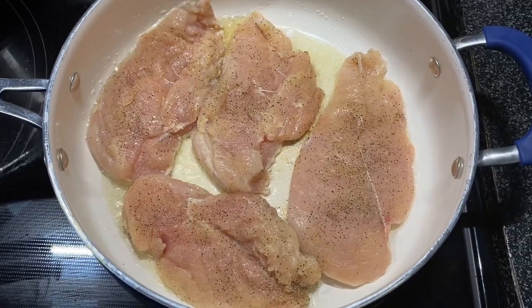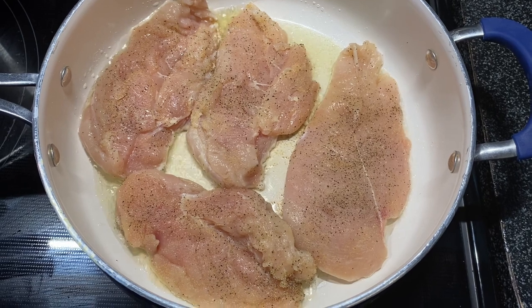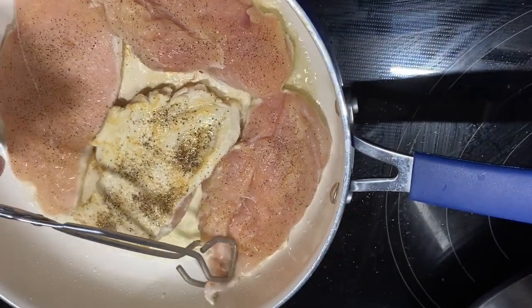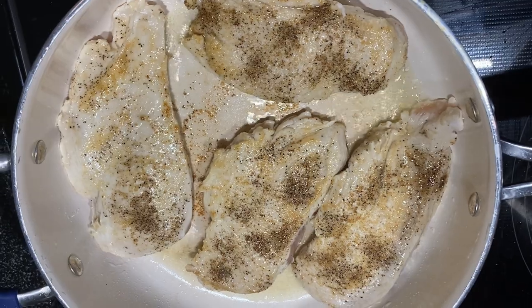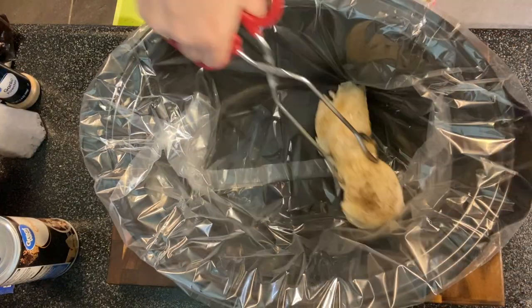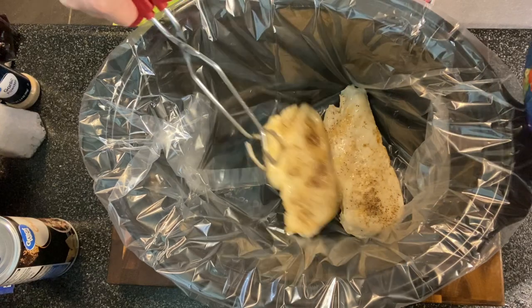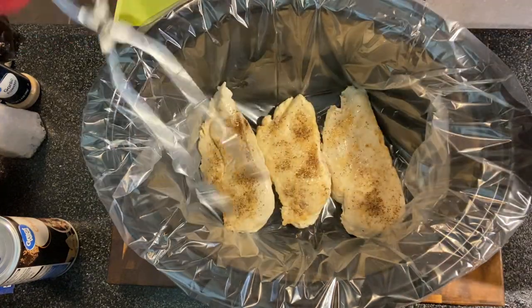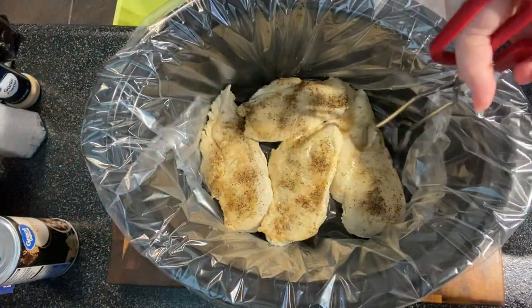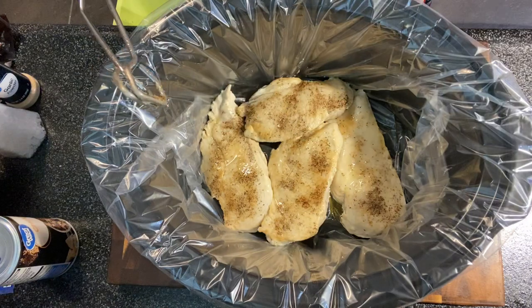I've got all four pieces in there on medium heat for one minute per side. The recipe calls for about a pound of chicken — these are two breasts that I've cut in half, so I have four pieces but it's really just two chicken breasts.